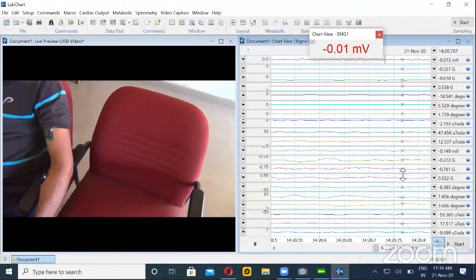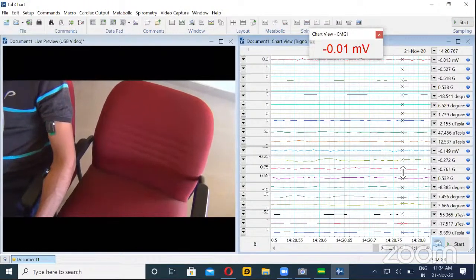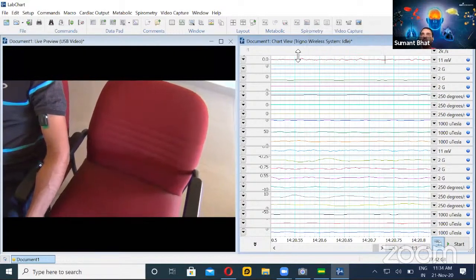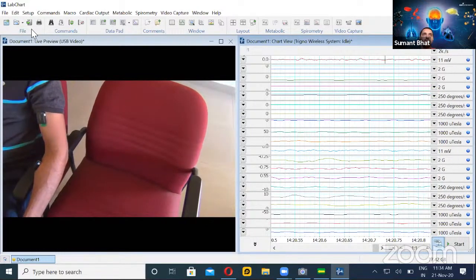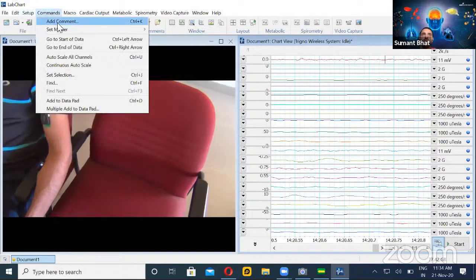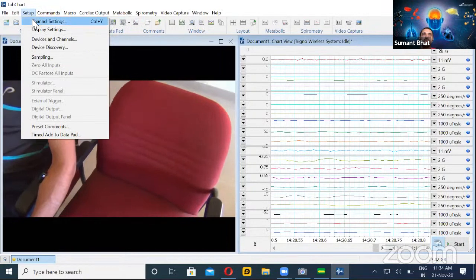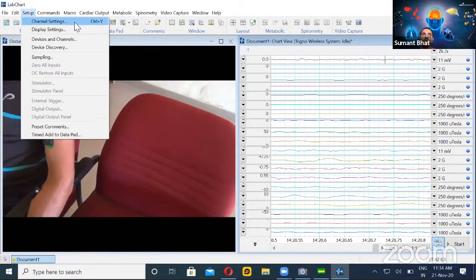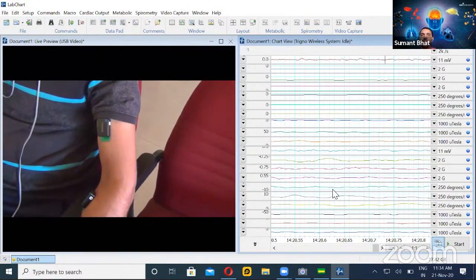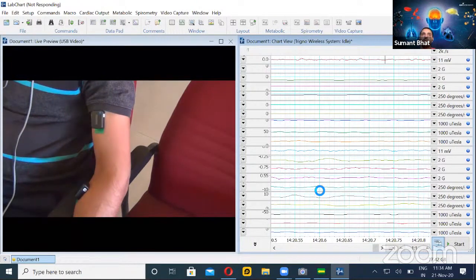You can also rename the channels — suppose you have five or six sensors and want to know which is which. You can click on Setup from the menu and go to channel settings, or use the shortcut key Control+W. A popup will allow you to rename the channel, increase or decrease the number of channels, or adjust settings for particular channels.